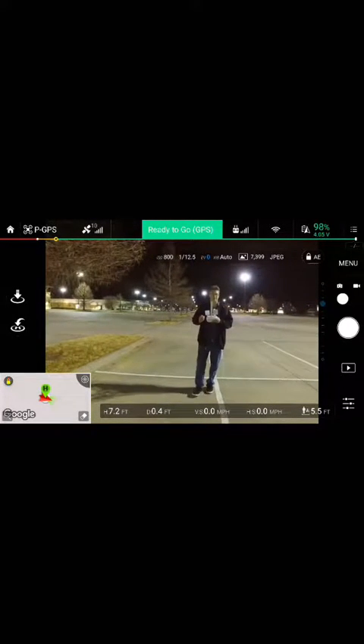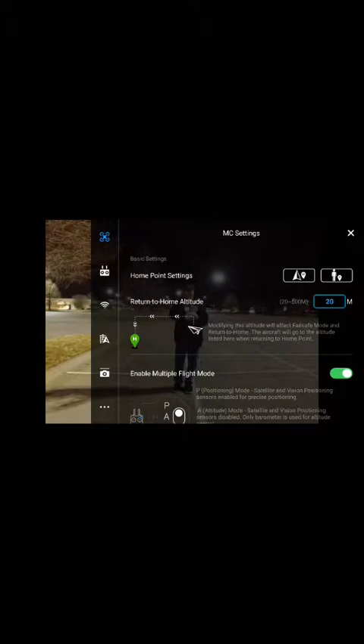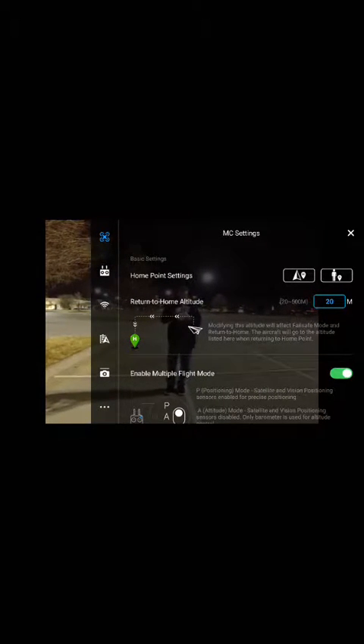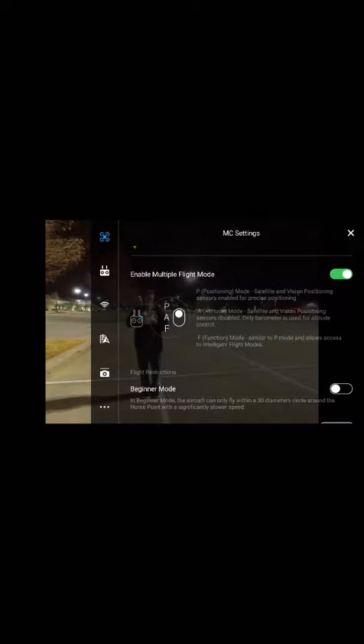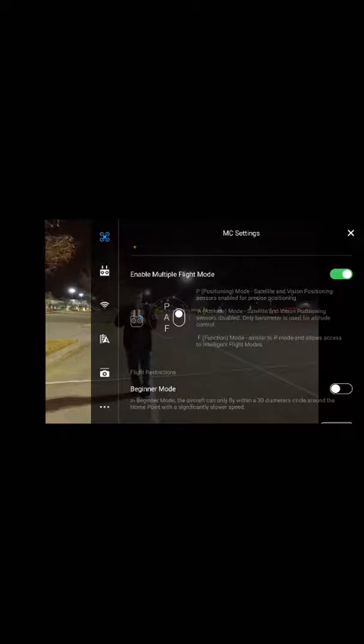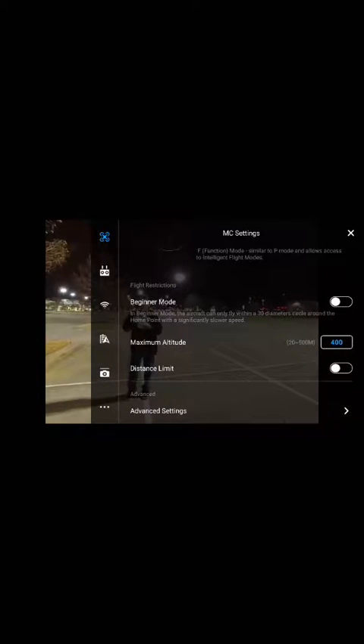Now there are a few things within the app I'll go over real quick. You have your home settings, your return to home altitude, and your different settings. Those include beginner mode, which restricts you to a certain limit.